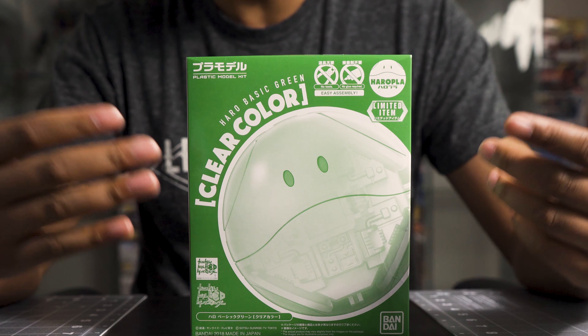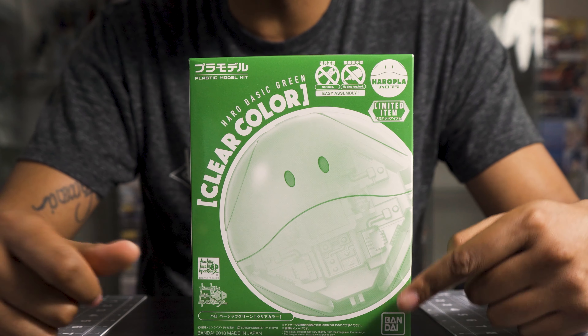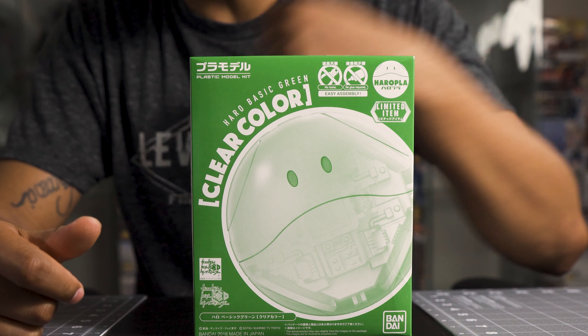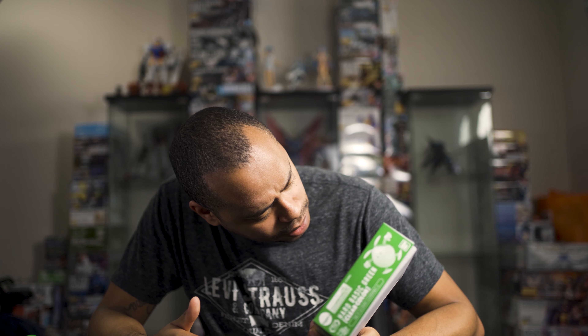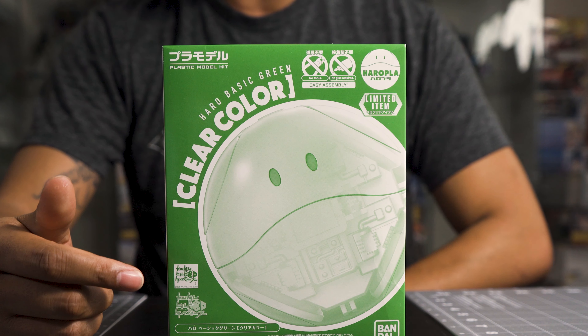As we can see here on the box, we've got everything in the monochromatic green color, including the Bandai logo down here, which is also in green. This one is from the Build Divers series — I think this is a regular Build Divers logo right here, as opposed to Build Divers Re:Rise.